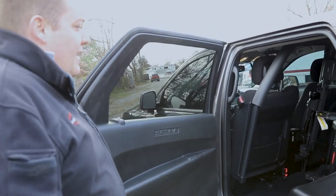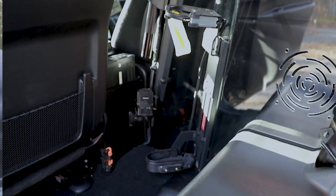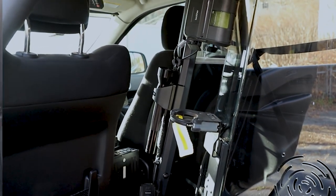On the driver's side we've mounted their flashlight charger, their e-ticket printer, and a single weapons lock to the partition to give them access to their rifle.